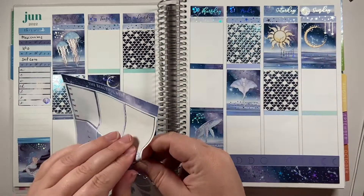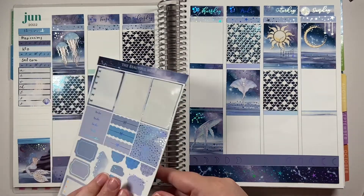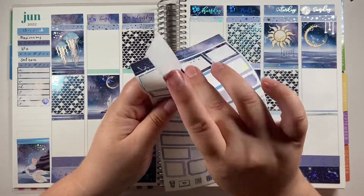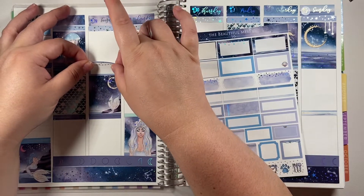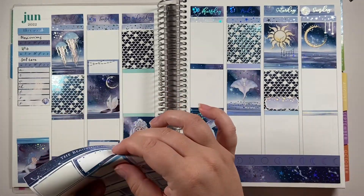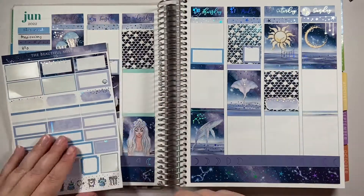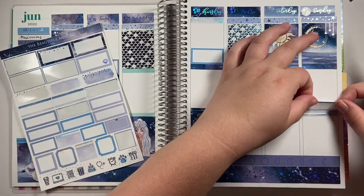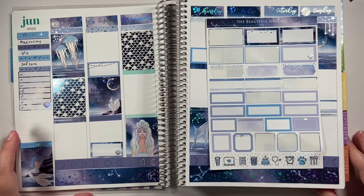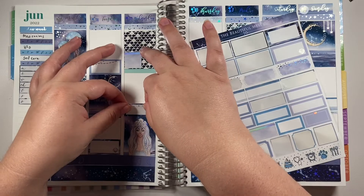I don't have a lot of fall underlays or anything like that, so I'm hoping to get some soon. She doesn't have any fall foils or new fall releases yet — she literally just does foiled items, no matte stickers at all in her shop, Planet Anna on Etsy. Obviously the link will be in the description. But this kit is stunning and I'm in love with it. I just want to write my whole life down in it.